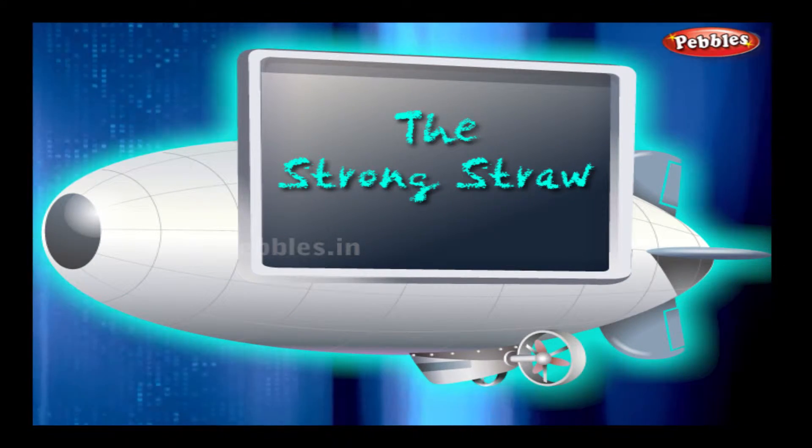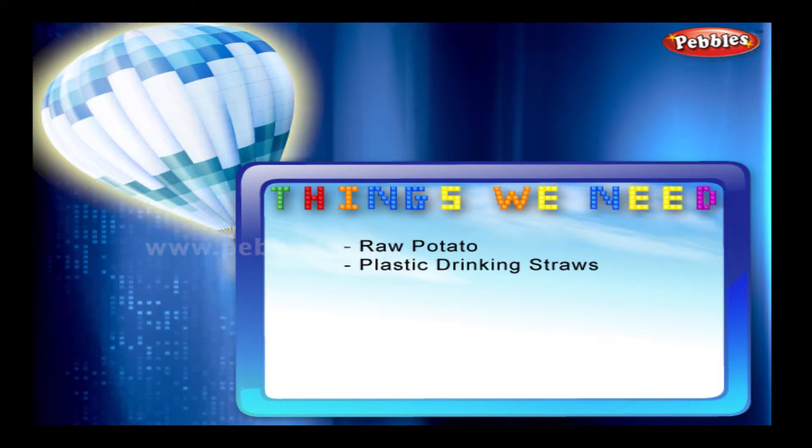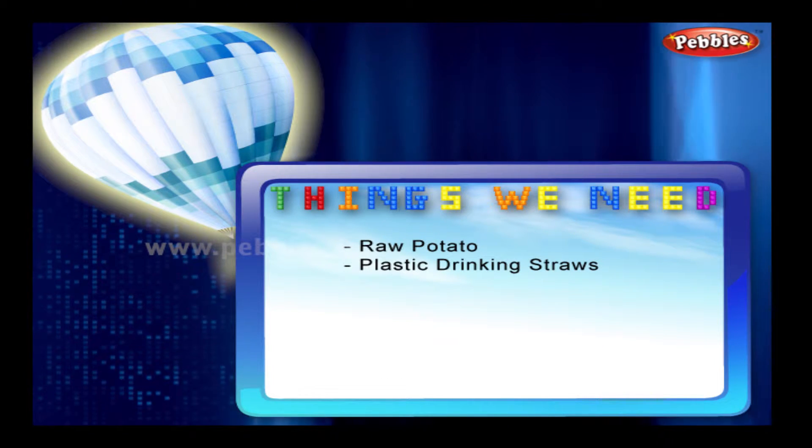The strong straw. Things we need: raw potato, plastic drinking straw.